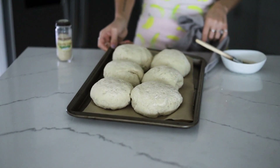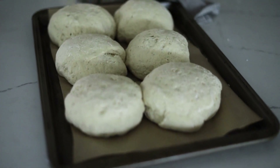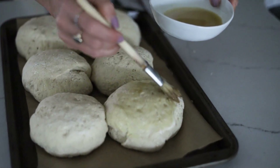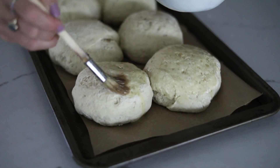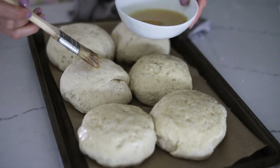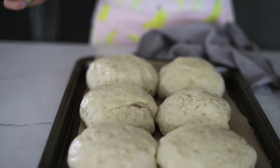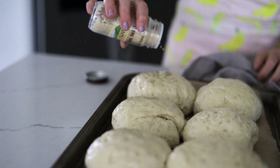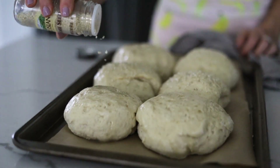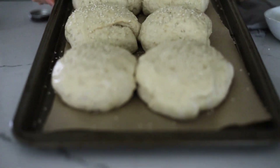Our hamburger buns have risen — pretty impressive for gluten-free! Our vegan egg wash is just maple syrup and a little soy or almond milk. I'm brushing that on top and sprinkling sesame seeds. The oven has been preheated to 350°F convection. The sesame seeds aren't necessary, but they give it that classic hamburger bun feel.